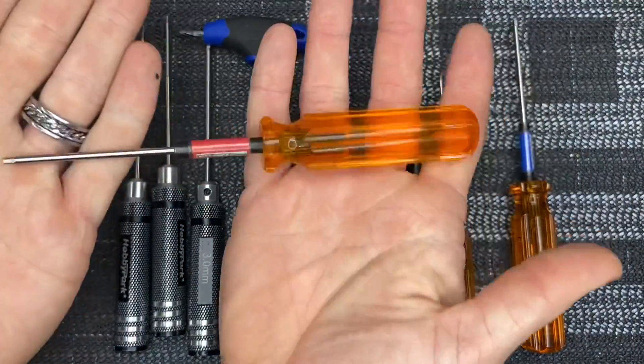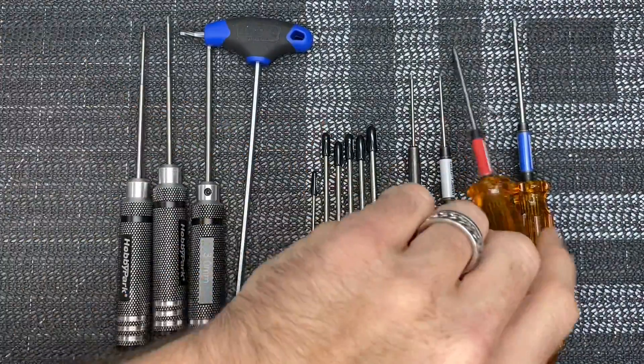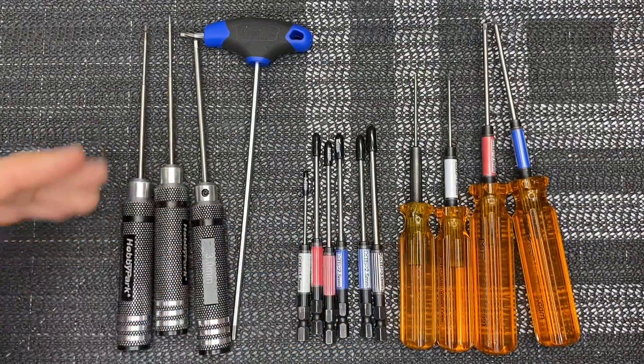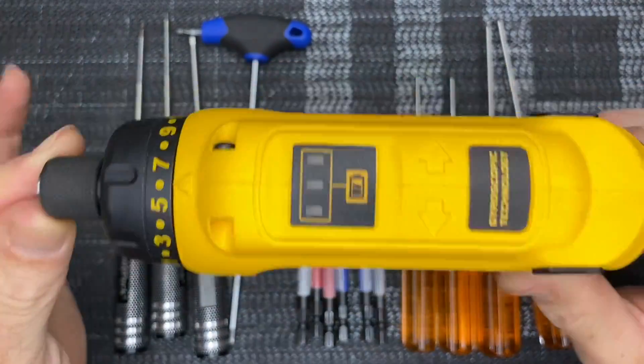I personally recommend MIP drivers — these are hands down the best drivers I have ever used. They work great, they don't break, very strong drivers, and you can get a wide variety from one and a half all the way up to three millimeter. So definitely get yourself a variety of drivers.